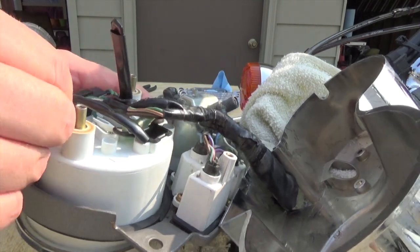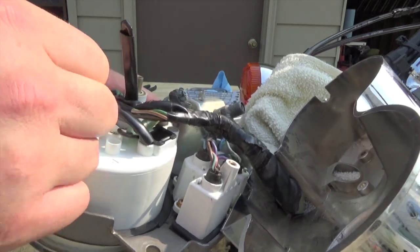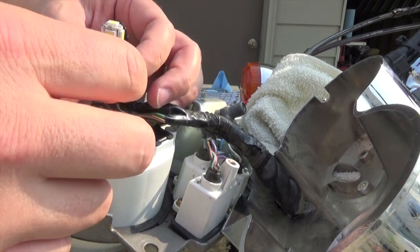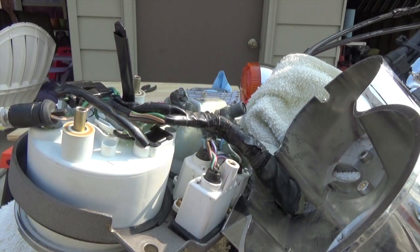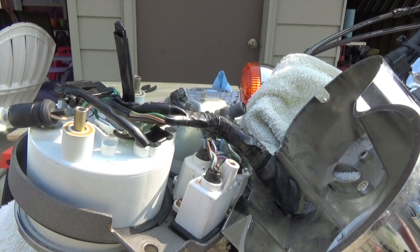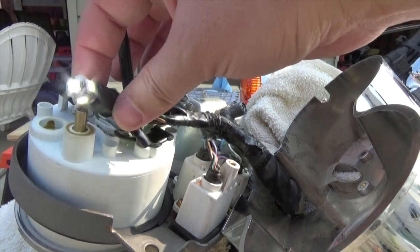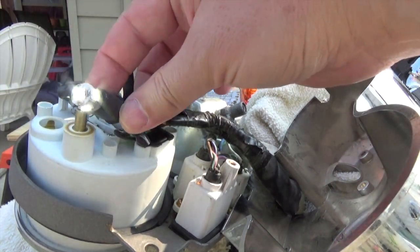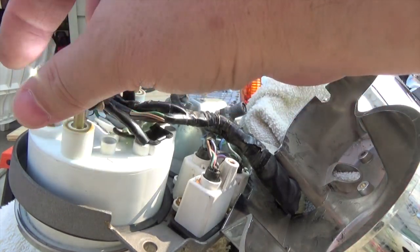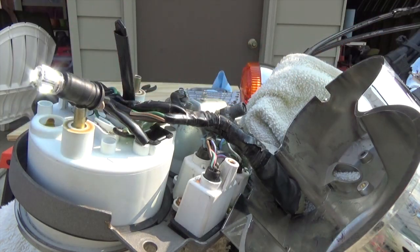Some of these I've already done, but you just grab the base on the Honda and wiggle it and it pops right out. See how bright that LED cluster is? And it's not hot to the touch at all. In it goes.